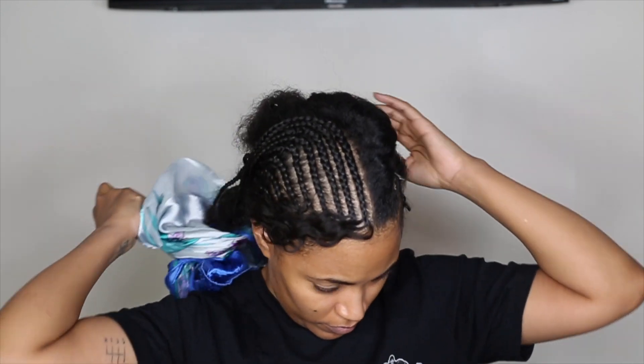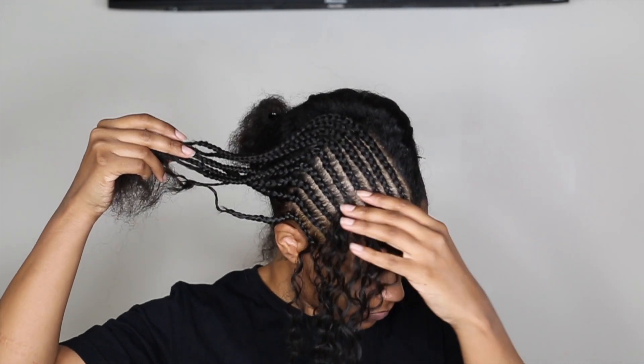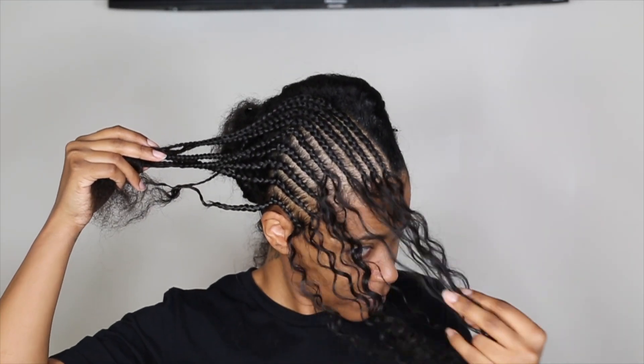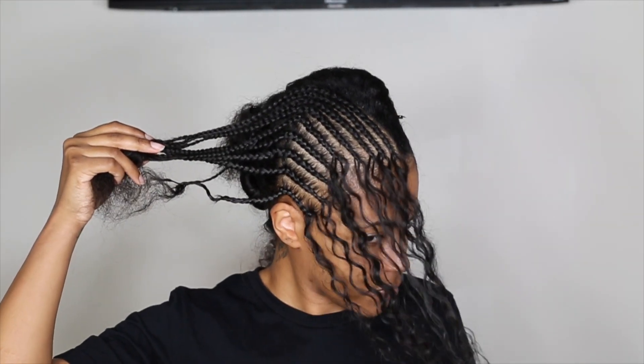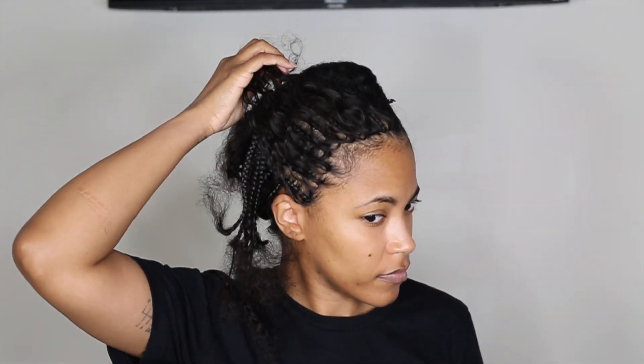So I'm going to take this hair and cornrow it into the front. Here you'll see I've already started. I have larger cornrows on the sides with two strands of hair, and then as we get closer to the middle, the braids are slightly smaller and I'm using three strands to give myself more coverage where my hairline will be most exposed.